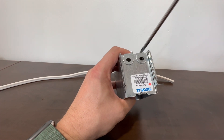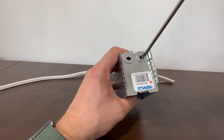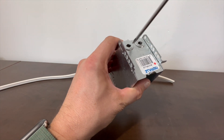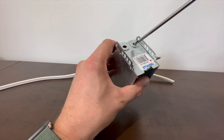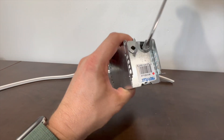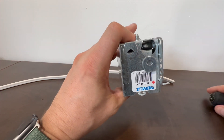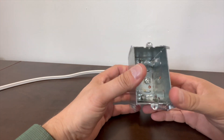Inside the box you'll find knockouts — places for a wire to go through on the top and bottom. The wire doesn't go through as-is; you have to remove those little tabs. I use a flathead screwdriver: stick it into the tab, pull out, and remove the tab to open up the hole for the wire.